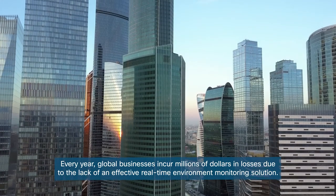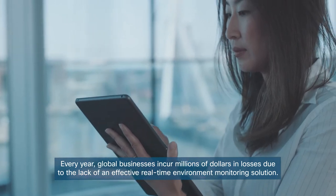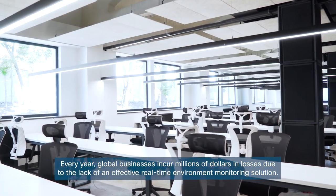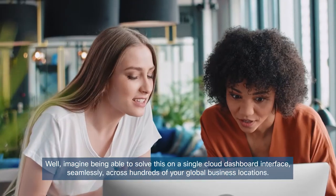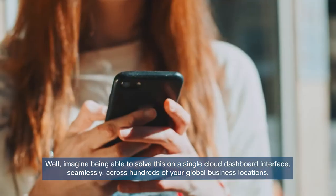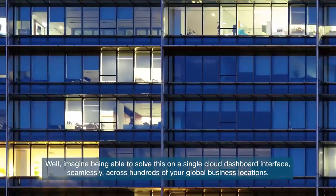Every year, global businesses incur millions of dollars in losses due to the lack of an effective, real-time environment monitoring solution. Well, imagine being able to solve this on a single cloud dashboard interface, seamlessly across hundreds of your global business locations.